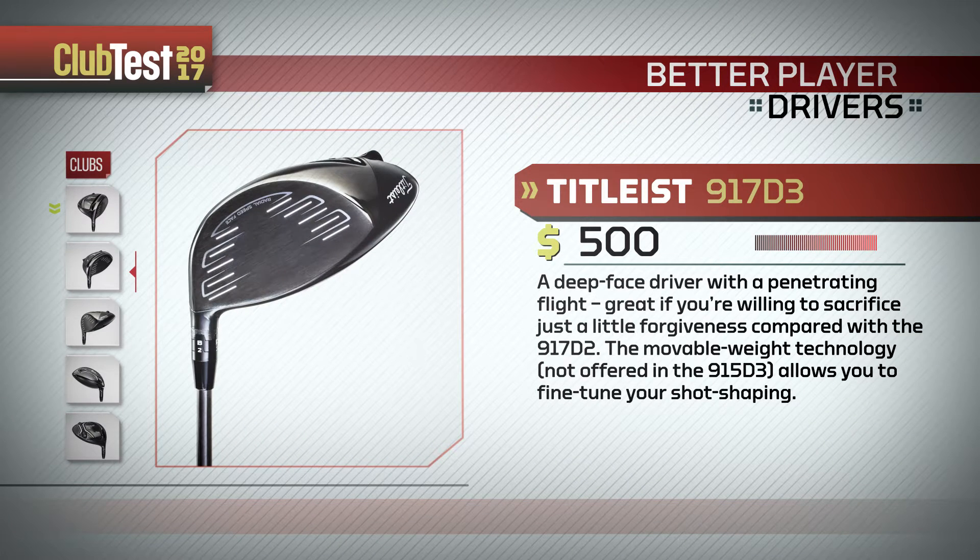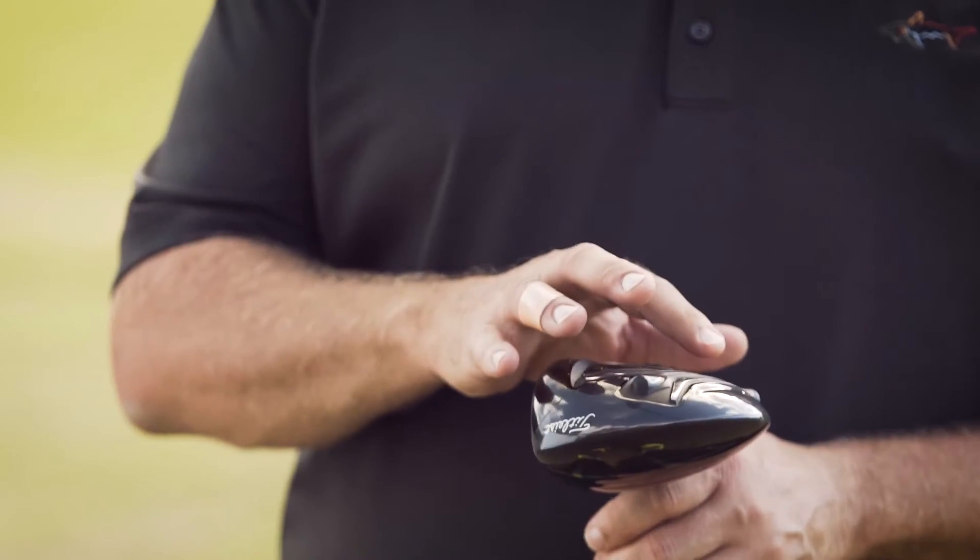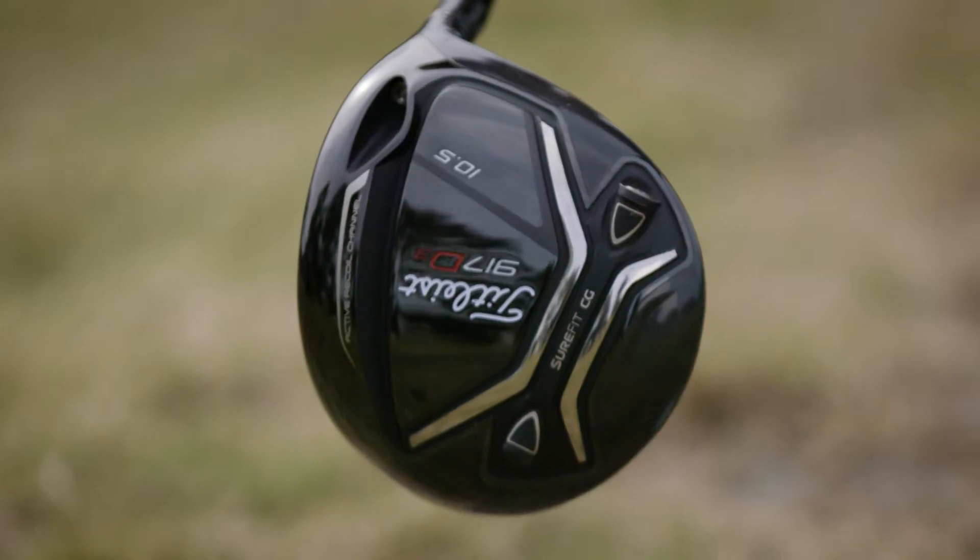The first thing that caught my eye about this driver this year is the color. Titleist went to more of a charcoal gray instead of the black that they've been with lately. And as you turn it over it gets even more interesting — there's a sure-fit channel in the back to change the center of gravity.